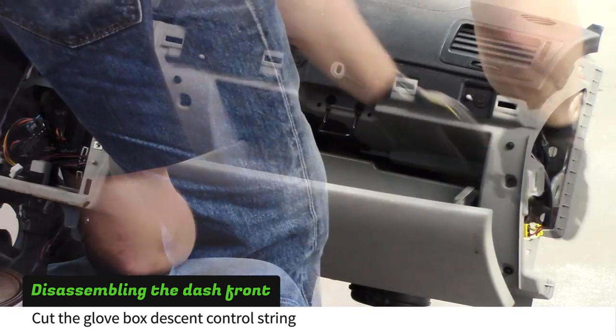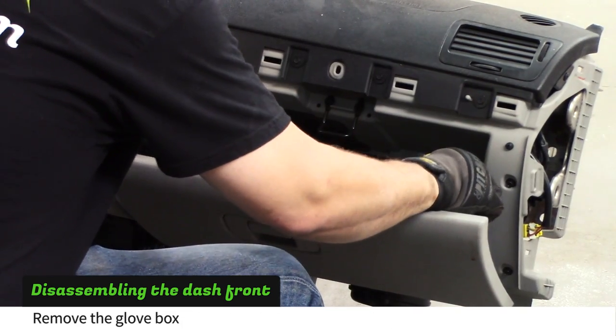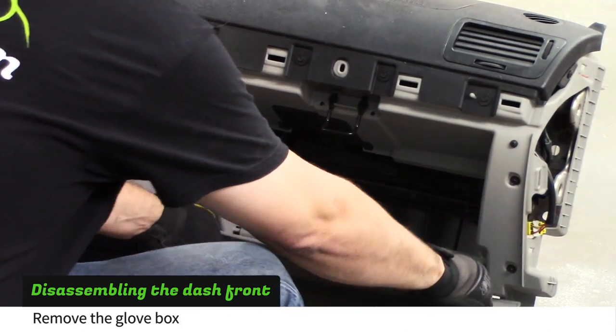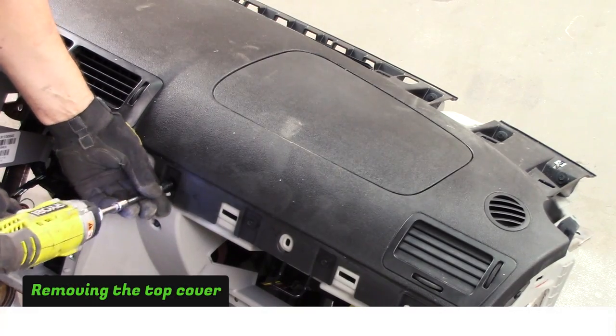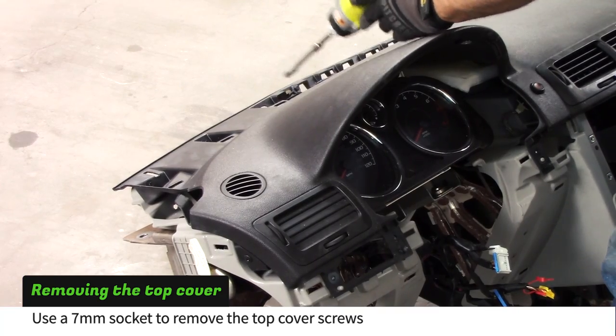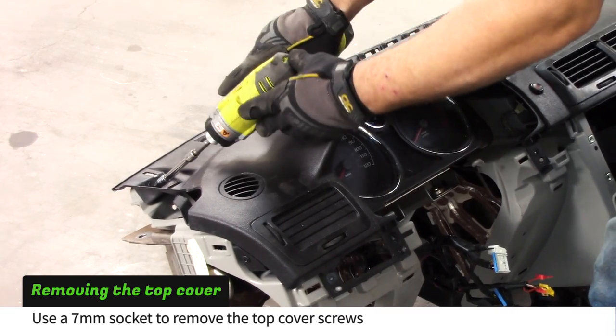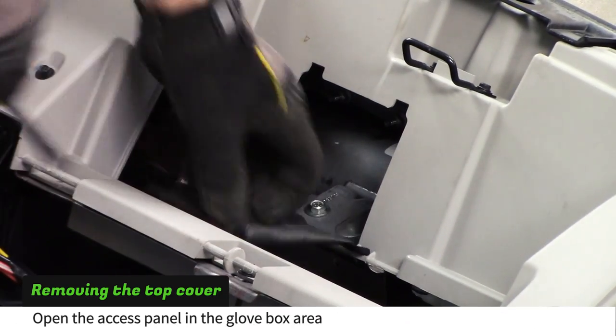Open the glove box and use wire cutters to cut the descent control string on the right. Remove the glove box. Use a 7mm socket to remove the screws holding the dash cover. Open the cover located in the glove box area.